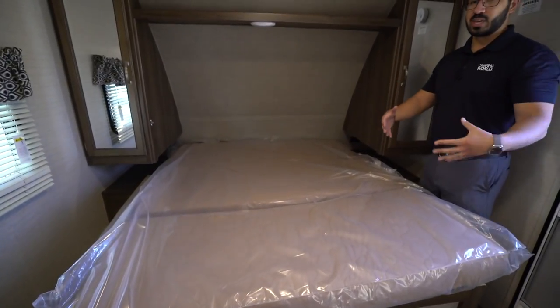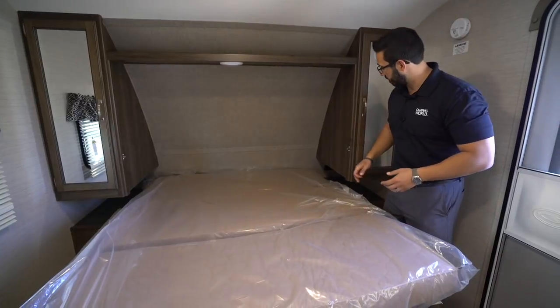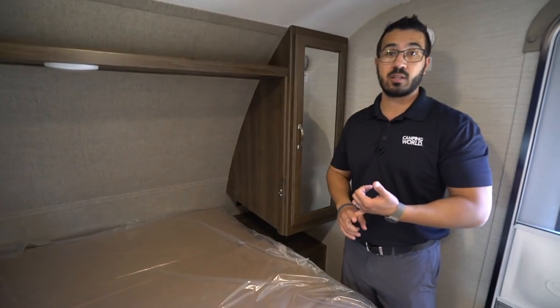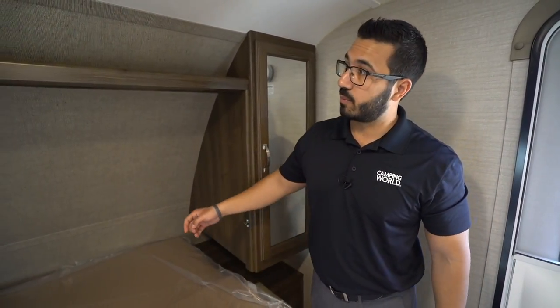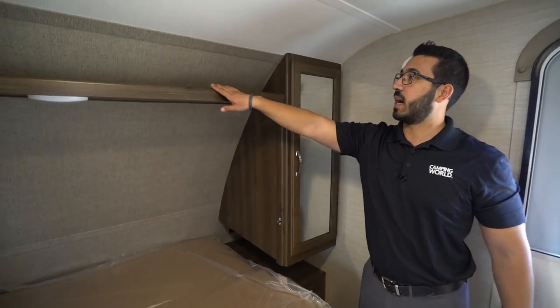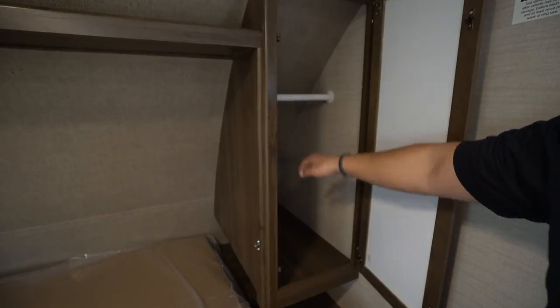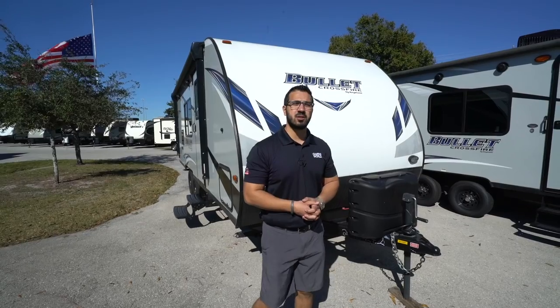This setup gives you the extra sofa and some versatility in the floor plan. On both sides of the bed you have nightstands with electrical outlets, so if you need to charge cell phones or use a CPAP machine you're accommodated. There's an LED light up top, a shelf up here as well, and on both sides you have mirrored wardrobe space with a hanging rod. Now that we've seen the inside, let's take a look at some of the outside features.